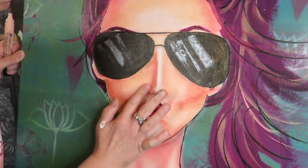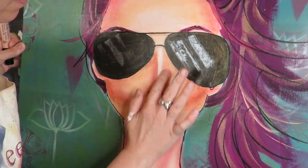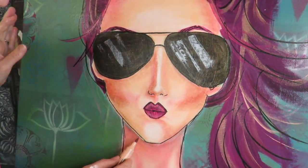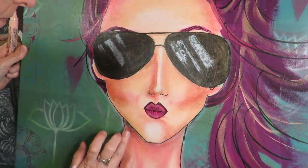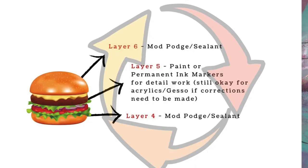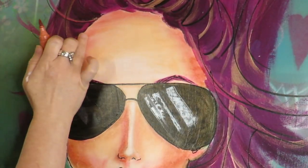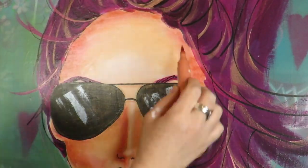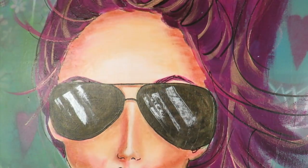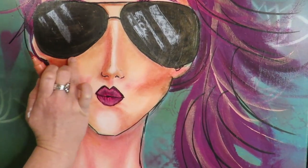If things are moving and getting weird on you, what I like to do is add another layer of Mod Podge — that can be considered layer six, or layer four repeated — and then go back and add more detail shading. You can go four, five, six — four, five, six — as many times as you need to get the shading just how you want it. Whenever you're happy with a layer and want to freeze it, add that sealant layer again, and then if you want to go back and add a little bit more, you can totally go back to layer five and add more, then seal again.